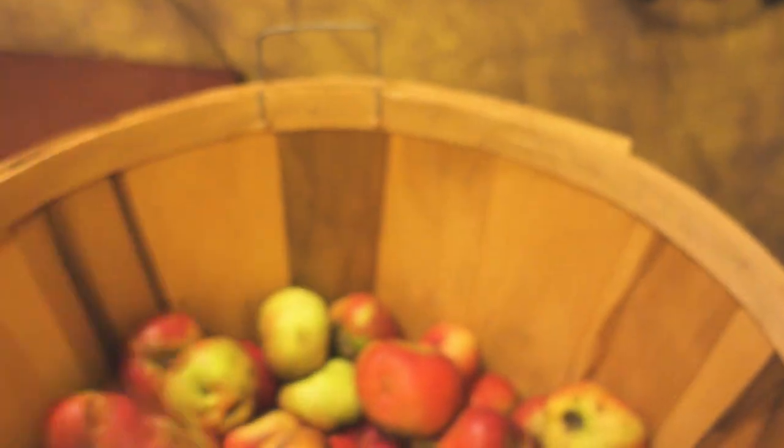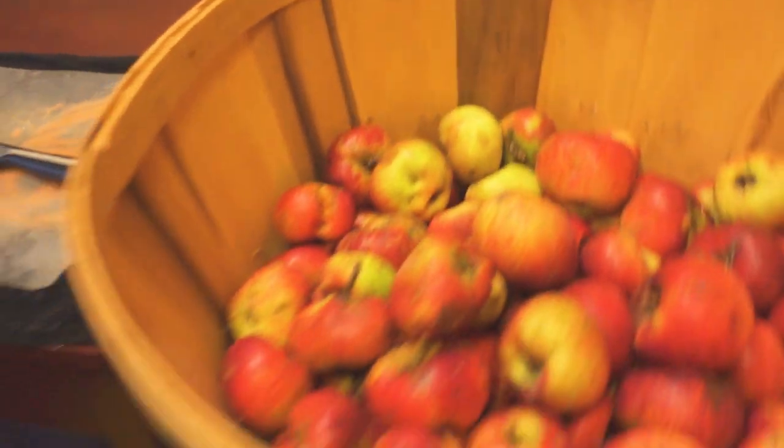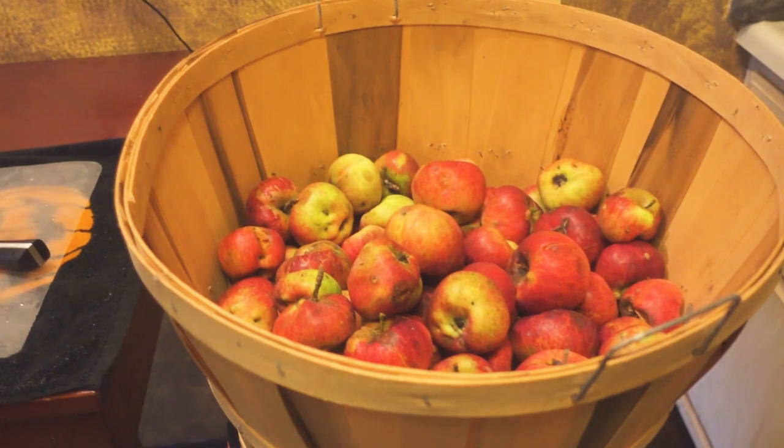Right now I have to cut all the bad spots off these apples, throw them in this bucket, then we'll take them outside, mash them up, and throw them in the cider press. Let's roll that b-roll.